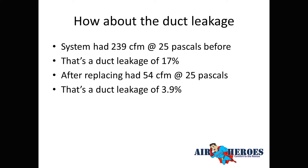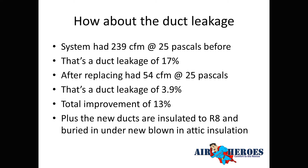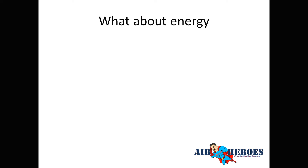The minimum for new ductwork is 5% leakage — we came in at 3.9%, a full percentage point better than required. That's a 13% improvement in air leakage. Plus the new ducts are insulated to R8 and buried under R44 blown-in insulation, giving them even more R-value. In hot summers and cold winters, we're not losing conditioned air through leaks or conduction.